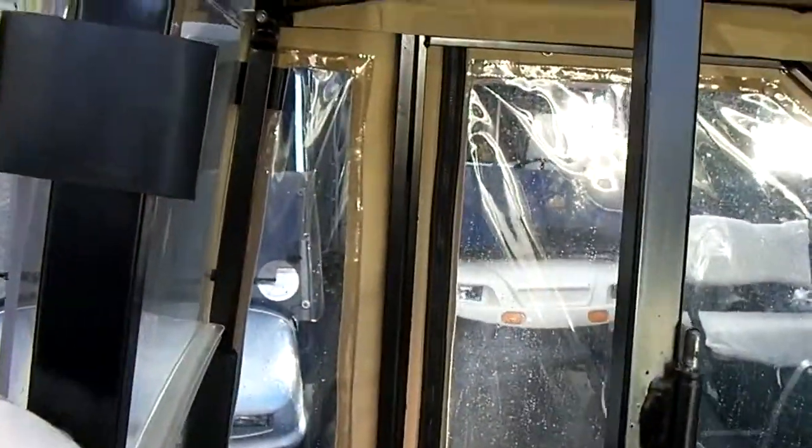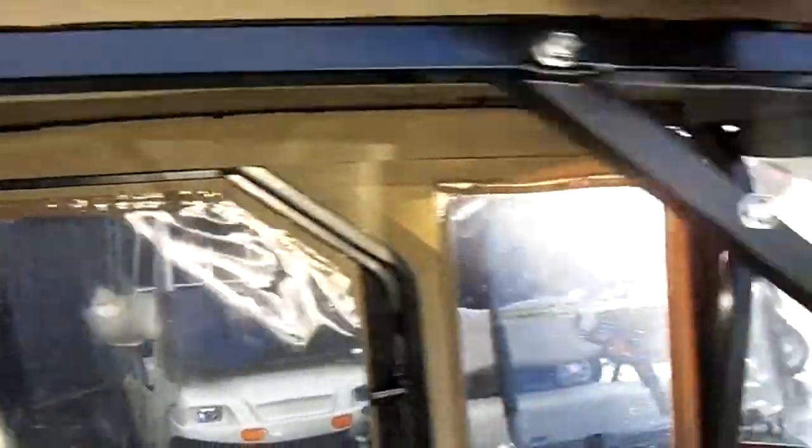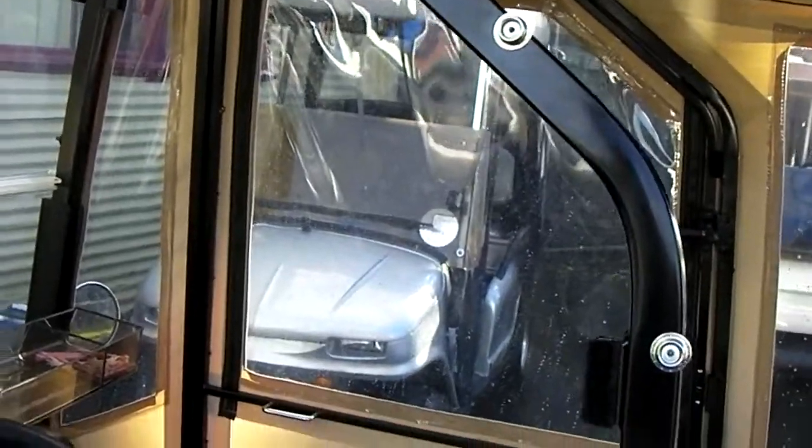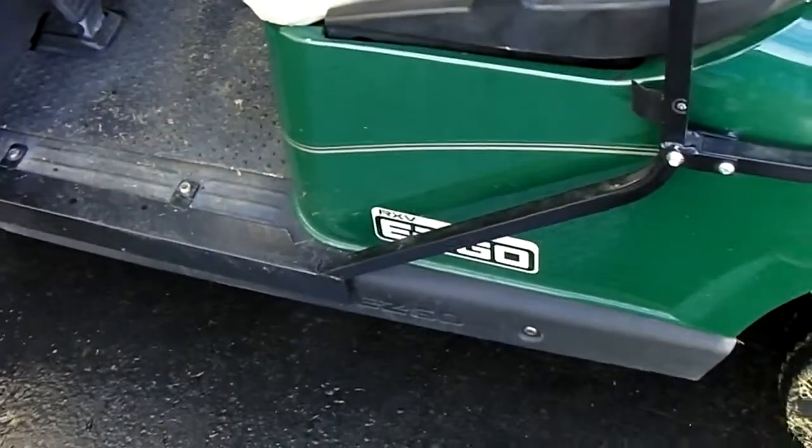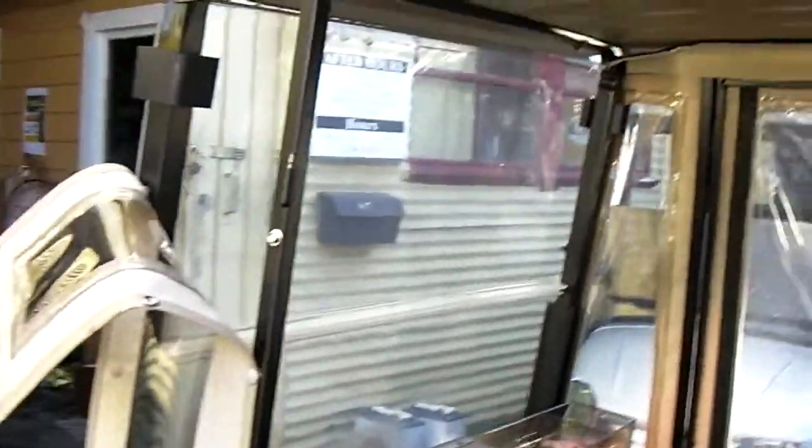I peeled back that enclosure, and then it mounts back here — you can see through the plastic right there where it mounts. I'm doing this video for Sherry at Cozy Car Enclosure, just to give an idea, because when I first got ours it was pretty overwhelming to open the box and not really have a good set of instructions. This is from the dealer's perspective to help other dealers put these on.